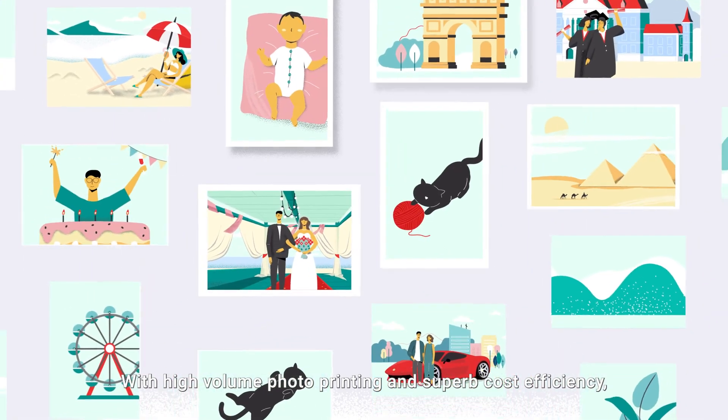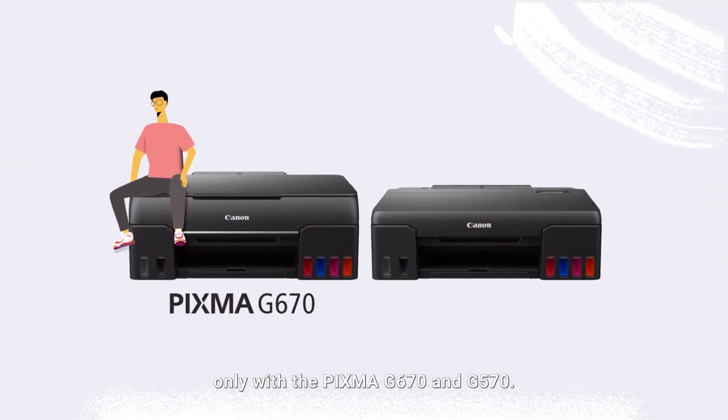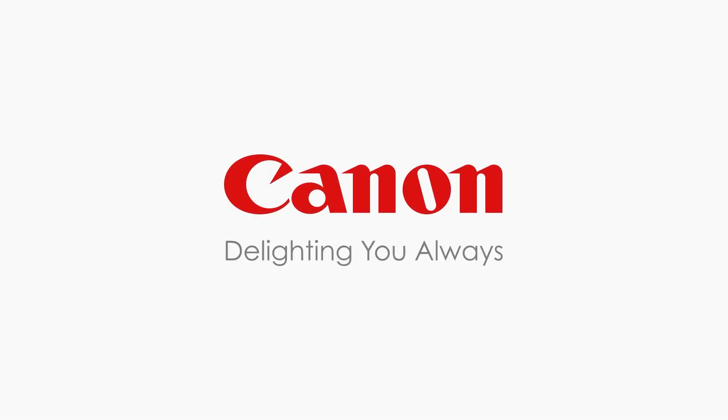With high-volume photo printing and superb cost efficiency, enjoy the journey through memory lane — only with the PIXMA G670 and G570. Canon: delighting you always.